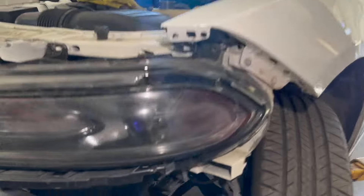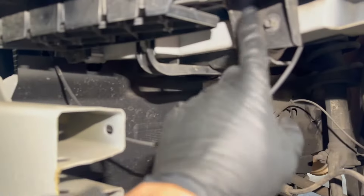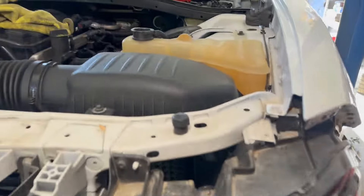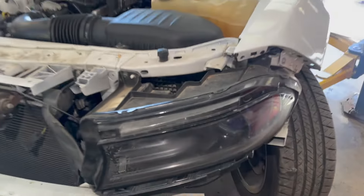After you remove the bumper, you have one, two, three, four screws for the left headlight — same with the right headlight — and then the connectors. And that's it.